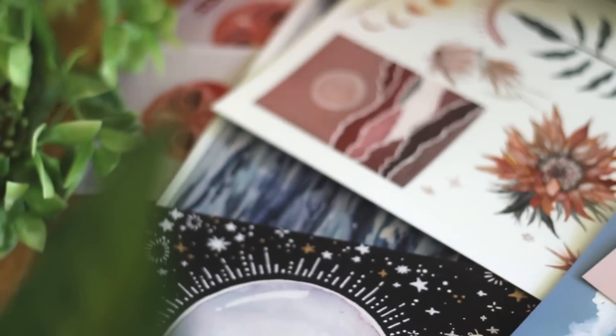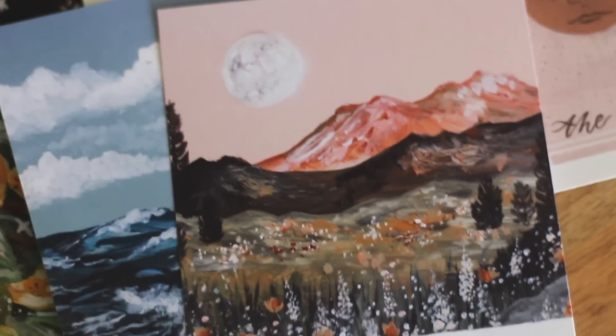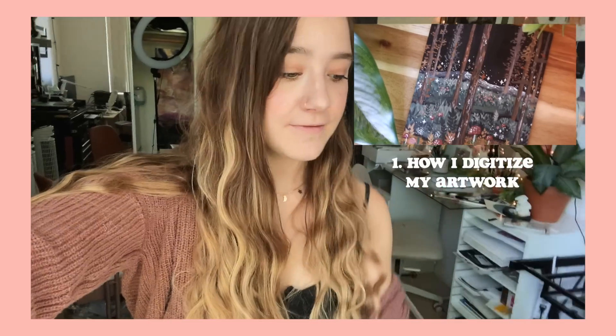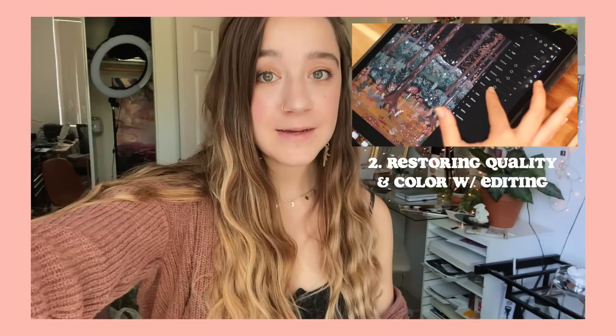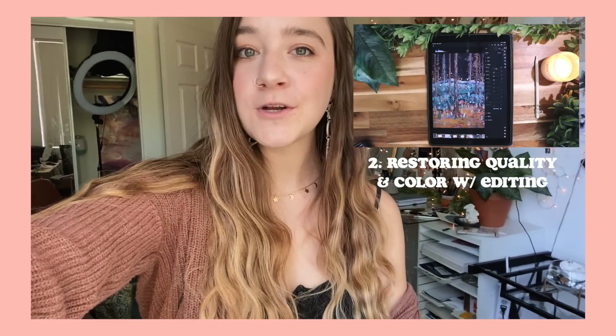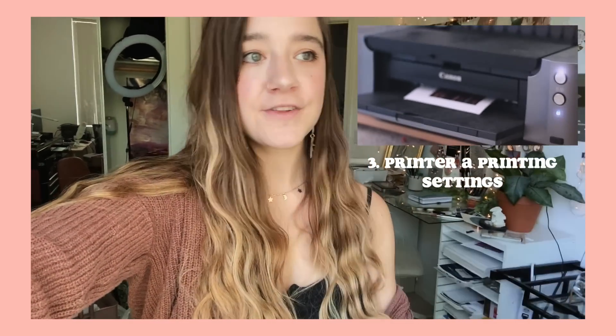Hi guys! Today I was thinking of doing a video showing you guys my whole process of how I digitize my artwork and make prints out of them for my Etsy shop. So basically everything from how I take a physical print and turn it into a digital copy, going through my editing process which allows the colors and quality to be restored, and finally my printing settings as well as the printer that I use. I hope you guys enjoy this video.